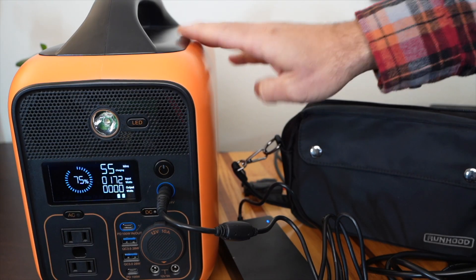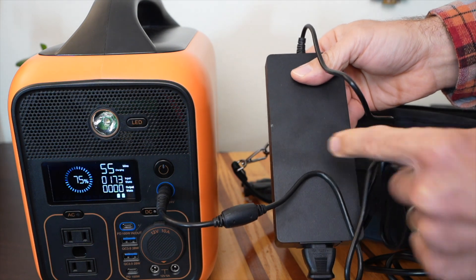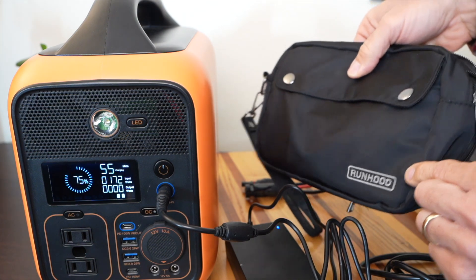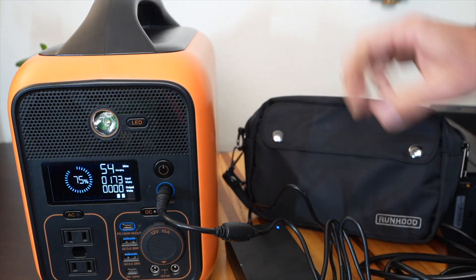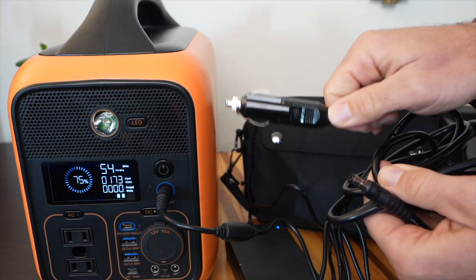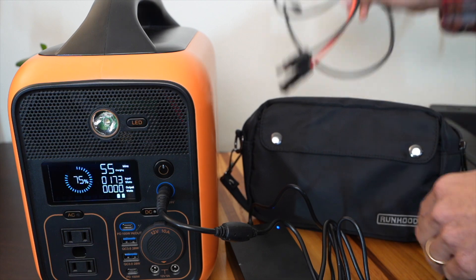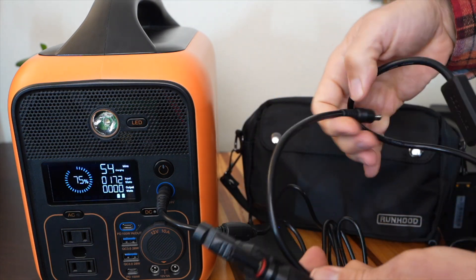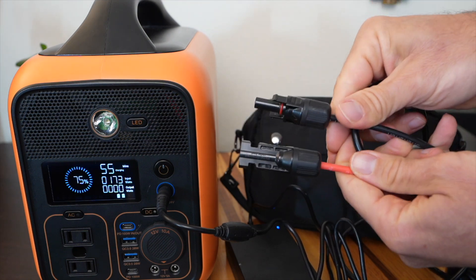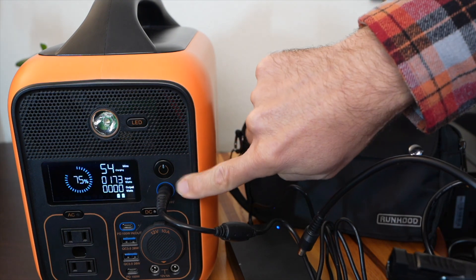In terms of charging the main unit, there are four ways. The first is with the included wall AC adapter. The second is the included 12-volt car port cable — plug it into your car and charge that way. Also included is the third way: solar panels, using an MC4 connector — very standard with solar panels — which plugs right into the unit.